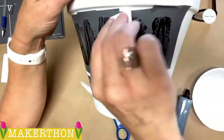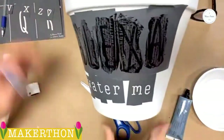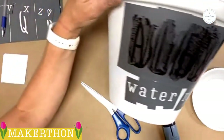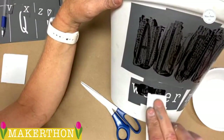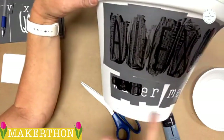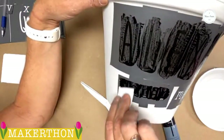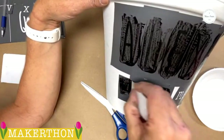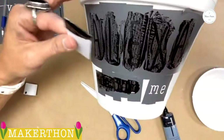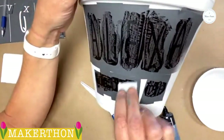Maker Studio has so many fun stencils, but if you don't know which one you want to use, you can create your own with the different alphabets. I need to go a little slower here because I don't want it to go off the edge. If I was really worried about it, I could get some painter's tape. Once you hit 45 and older, you just need to wear those glasses so you can see.